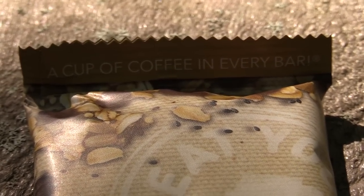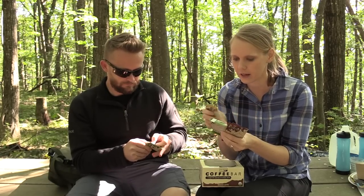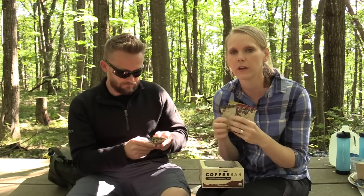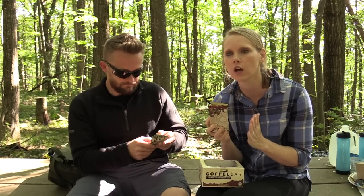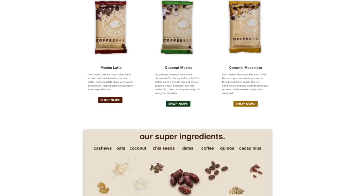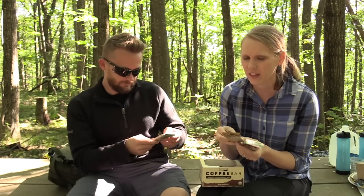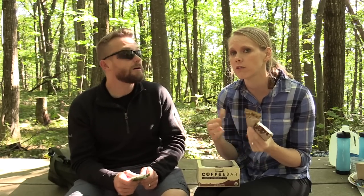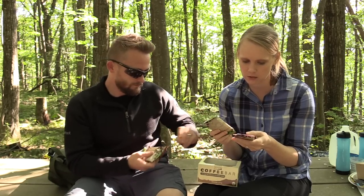I think they all vary calorie-wise — this one has 180, this one's 190, and 180. So less than 200 calories per bar, and it does have one full cup of coffee in each bar. Very low sodium, 10 grams of sugar, 3 grams of protein. And that sugar is coming from figs, so it's an all-natural sugar. These are not going to be super sweet. They're made in the USA and they're non-GMO.